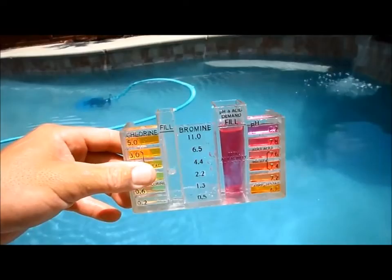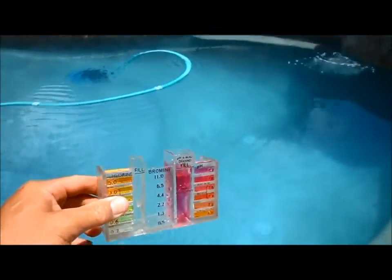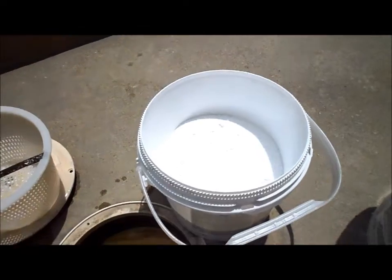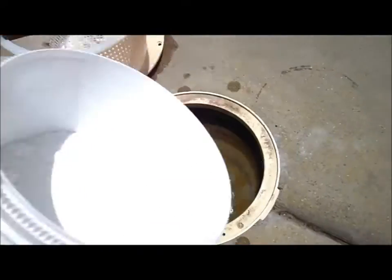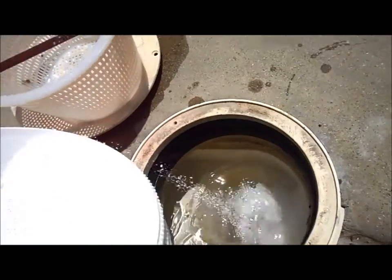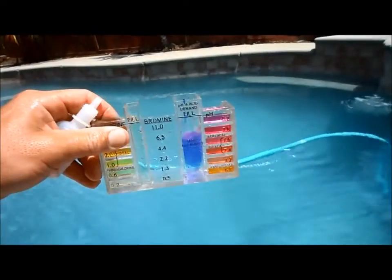There's no chlorine in the pool, so I'm going ahead and shocking it. I'm adding conditioner right now to the skimmer and letting the pool run for 24 hours. Since I drained the water, I took all the conditioner out too, so I'm recharging the conditioner level. I let it run 24 hours so it dissolves fully.